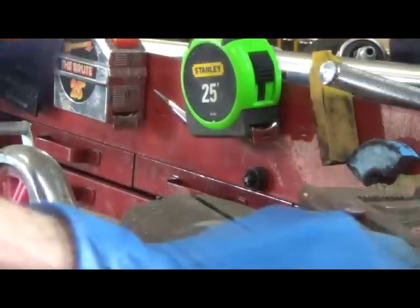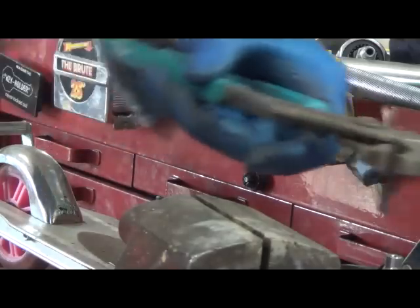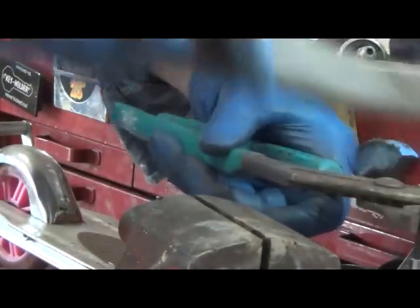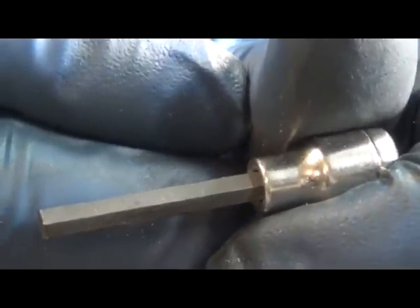Let me back you up a little bit. There it is — it's cut. I'm going to stuff it in just the way it is. If I just had a hammer — how about a dead blow? Like that. There you have it. My Allen socket.